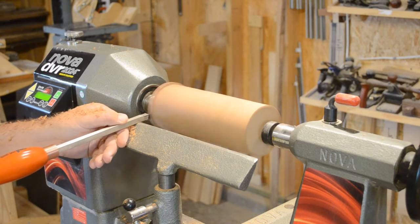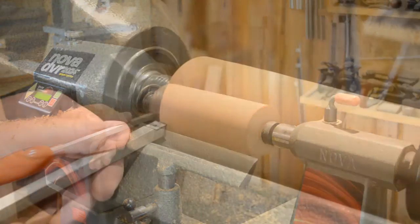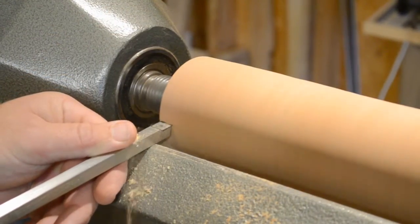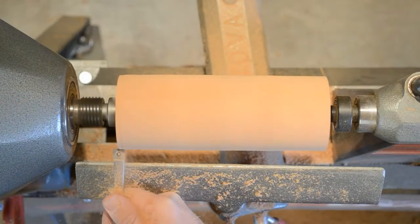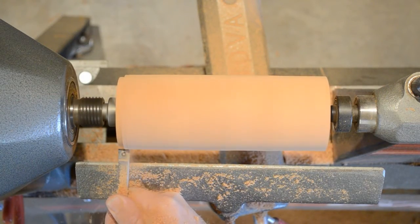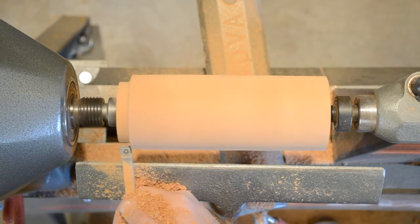The scoop starts with a blank mounted between centers on your lathe, but for hollow turning the blank needs to be mounted in a jaw chuck. So one end needs to get turned to the proper diameter for the jaws you're going to be using. This part — the spigot, as it's called — needs to be as large as practical to provide as much support as possible.